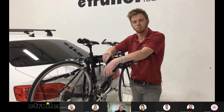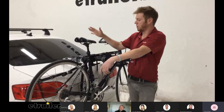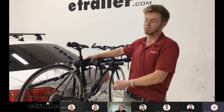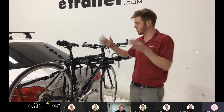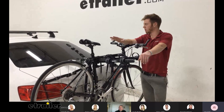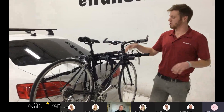So how would the trunk rack compare to a hitch rack or a roof rack? Well, it just all depends. This is going to be for those people who either don't want to put a hitch on their vehicle — whether they just don't want to install it, don't want to pay someone to install it, don't really have a use for it besides bikes, or there's just not a hitch available for their vehicle — or if they just don't want to mess with the roof. That's probably the only reason why you would choose this over anything else.